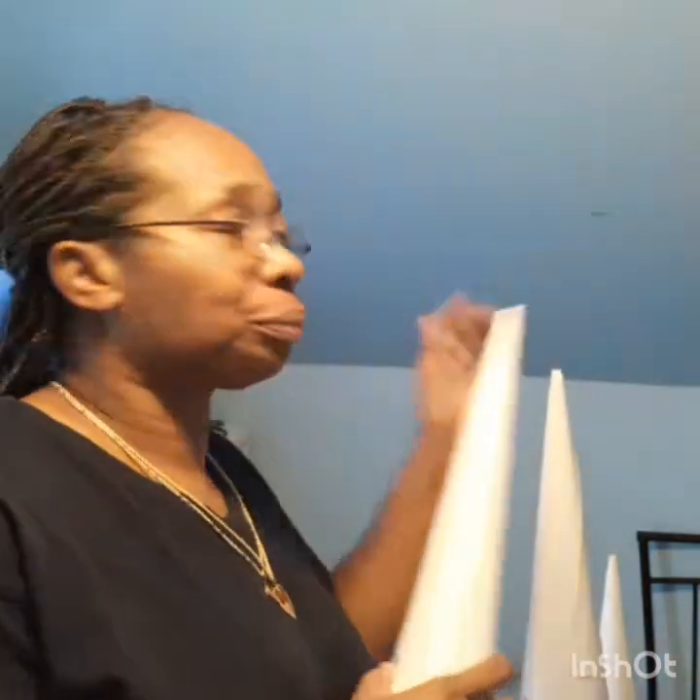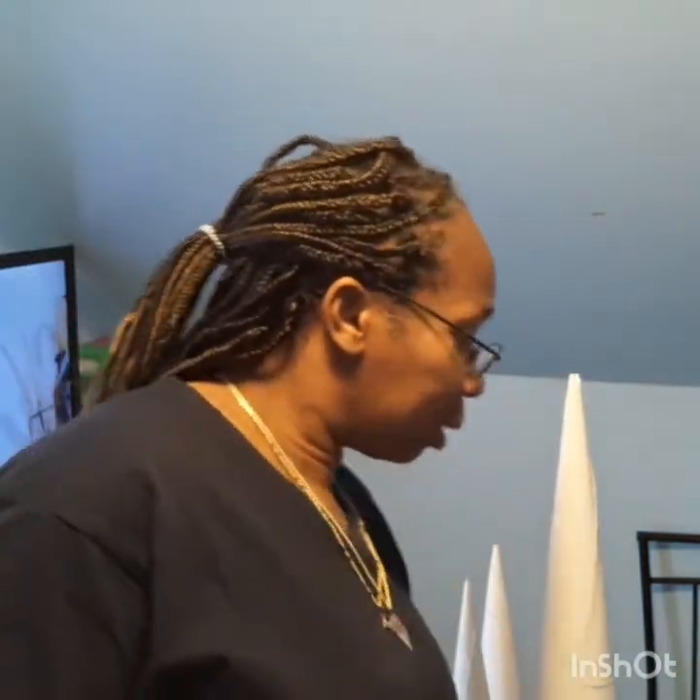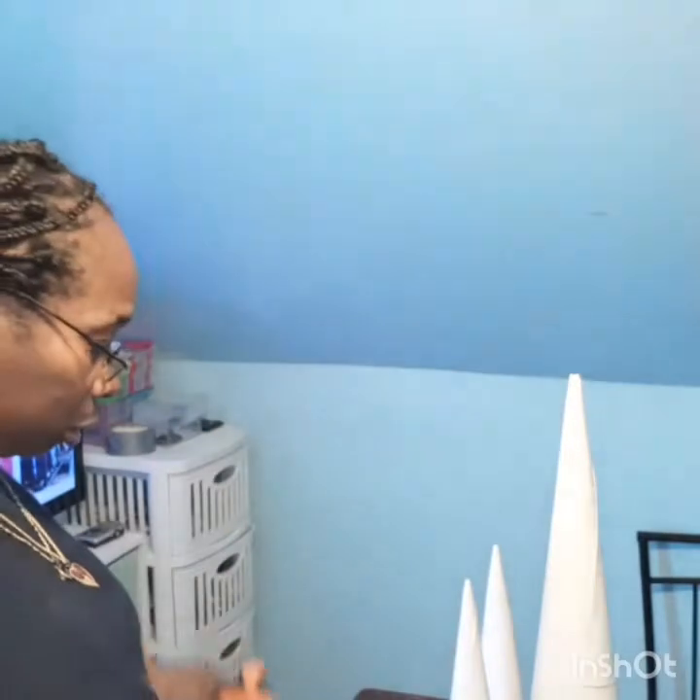Let me show you guys — do you see this? This is a Dollar Tree poster board. I am going to be doing a DIY on three of these — this is the tall one and then I have two short ones. I also have some Dollar Tree bling wrap, and I'm going to be using my gorilla glue gun and glue sticks.